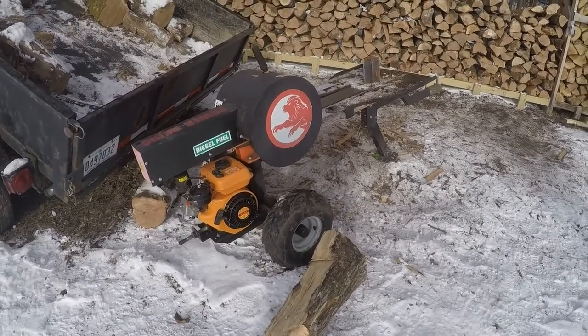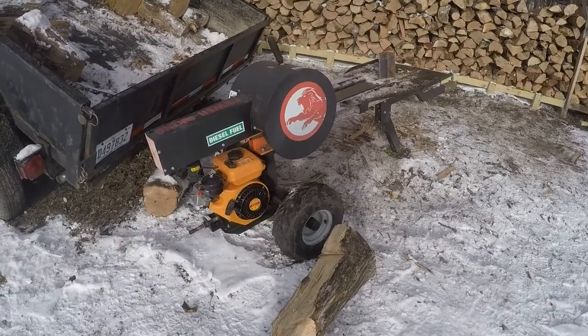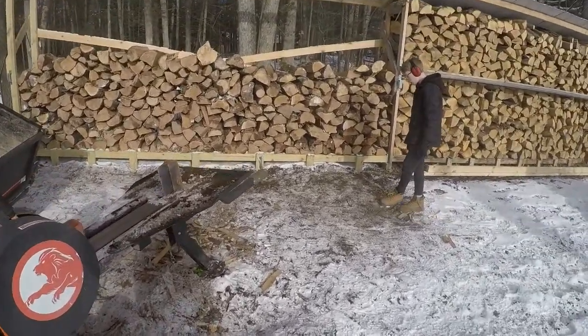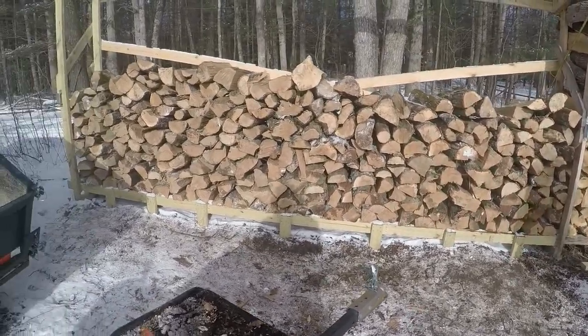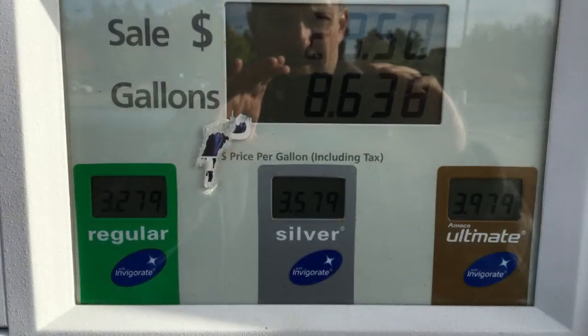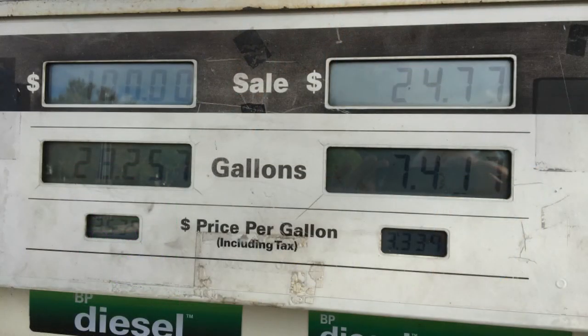Compared to about an eighth of a cord with the gasoline hydraulic 35-ton — so very contrasting differences between the two. We'll take a look at the numbers next and what sort of payback we can expect. At the time I bought fuel for the test, I was paying $3.28 for regular gasoline and $3.34 per gallon for off-road diesel. That's a good rule of thumb — you should be able to get those two fuels for roughly the same cost, though sometimes off-road diesel can be at or below the price of regular gasoline.